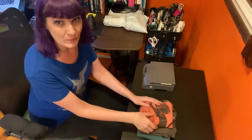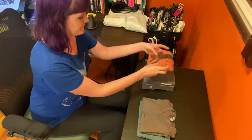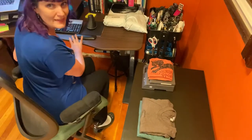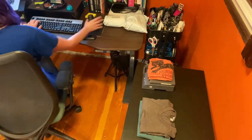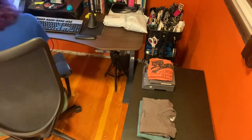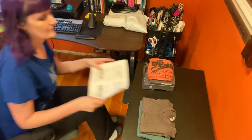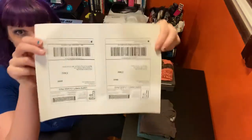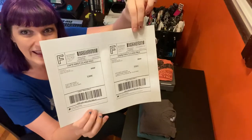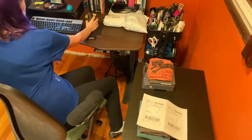Over here I have my little table where I put all the orders that are ready to go out. Now I can show you my shipping process. Step one is to take the shirt and put it on the scale — this one weighs four ounces. So I put that in on my computer and then I print the shipping label. They come out of my printer like this, two at a time. I always double check who the order is going to.